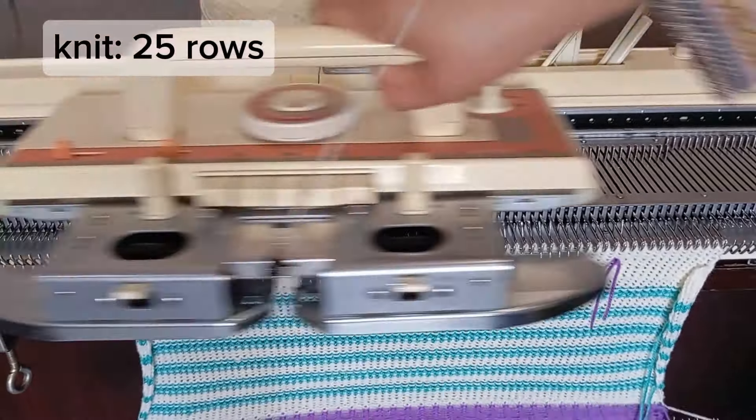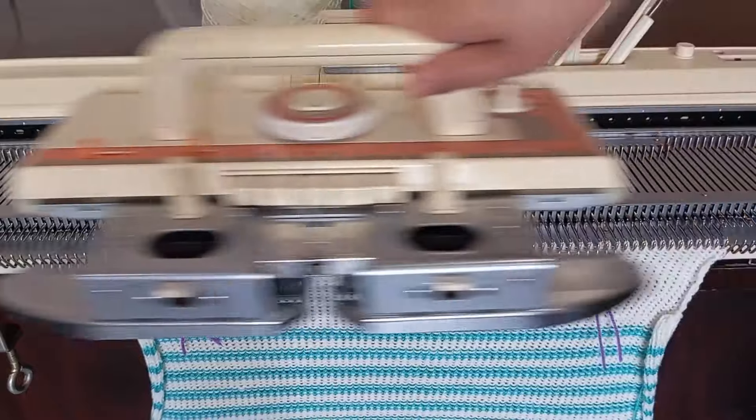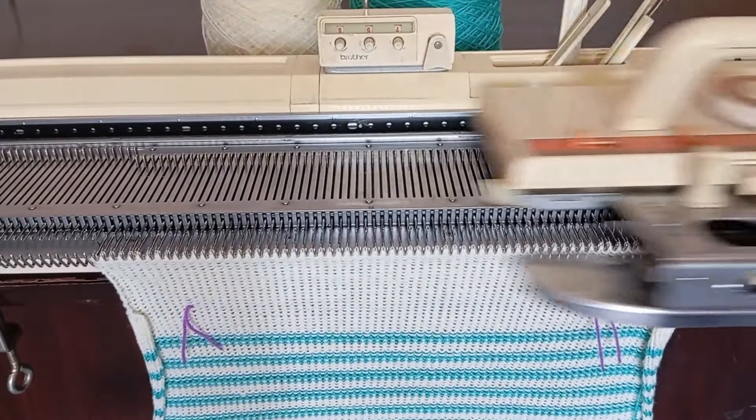Now let's move on to the front side. Follow the same measurements as the back side, but after decreasing stitches for the armhole, knit 25 rows.